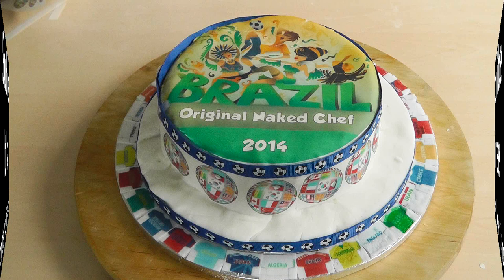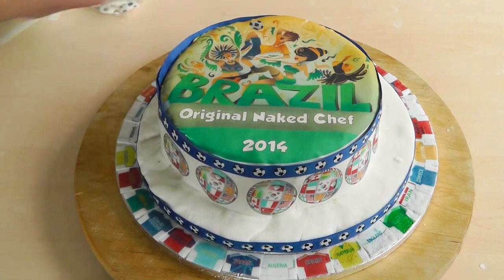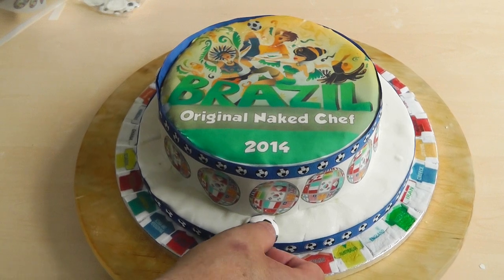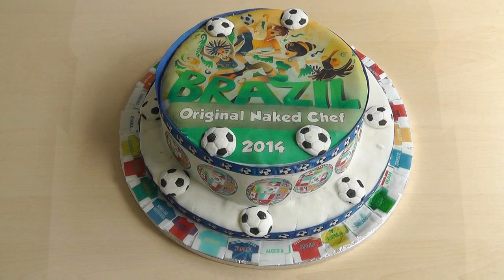Now even though I've finished the video, I did forget I had some footballs here — edible footballs! So I'm just going to put those on to decorate it just a little bit more. You can just use a little bit of that jam and pop them around like that. I'll just carry on doing that all the way round. Take a picture and enjoy!